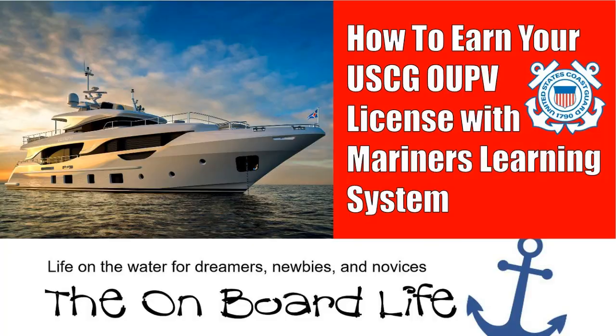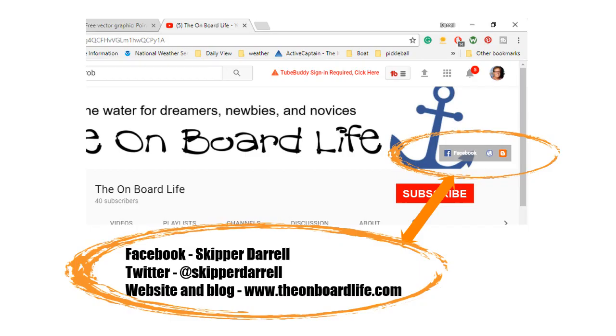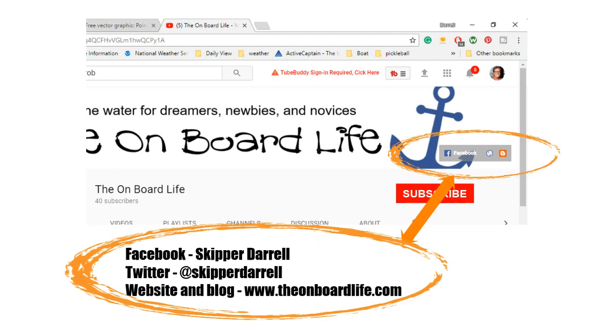That's it — how to earn your U.S. Coast Guard OUPV license with the Mariner's Learning System. Don't forget to like the video, subscribe to the channel, ask questions and make comments, and share it with everyone you know. Click the little bell to receive notifications whenever I post a new video, and connect with me on social media. Thanks for watching — see you next time on The Onboard Life.